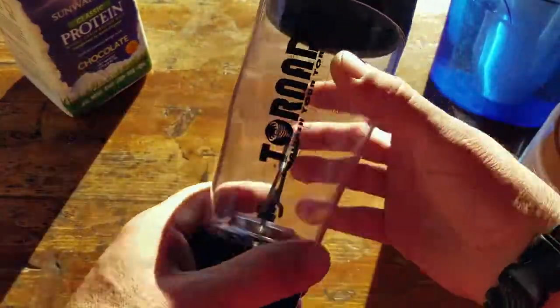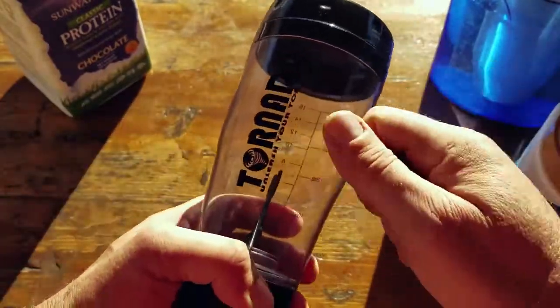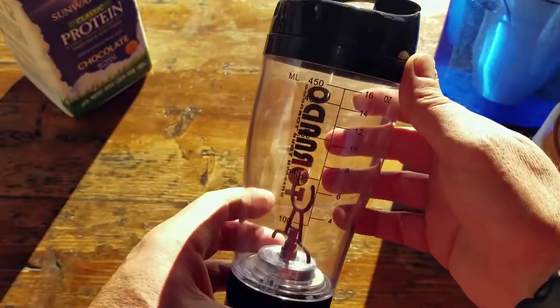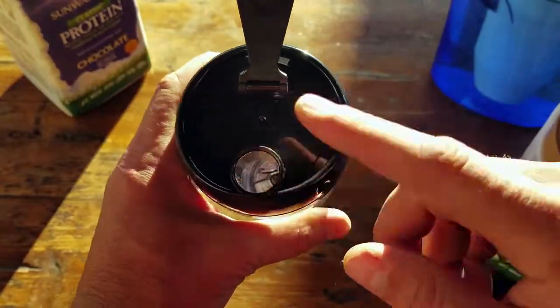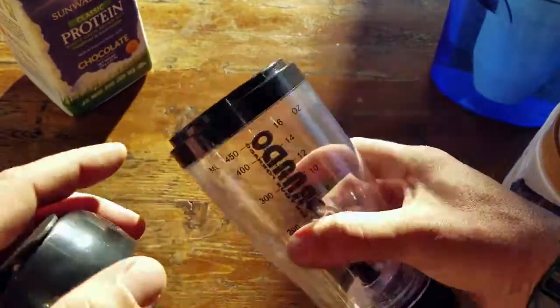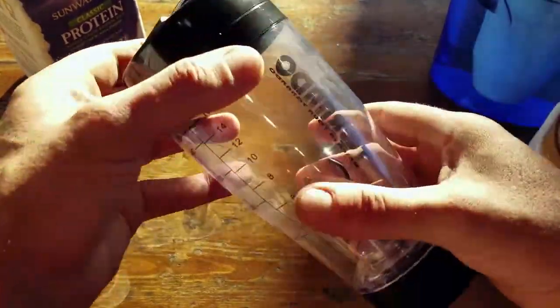First impressions on the Tornado — I thought it was going to be some flimsy piece of crap when I took it out of the box, but it's actually built pretty well and can definitely take a pounding whether it's in the field or in your pack. As far as the lid, you can actually open it up and stick a straw in there to consume right from it, or you can unscrew it to access the contents. Once it's sealed, it's pretty secure — I couldn't get it to spill at all in my pack.